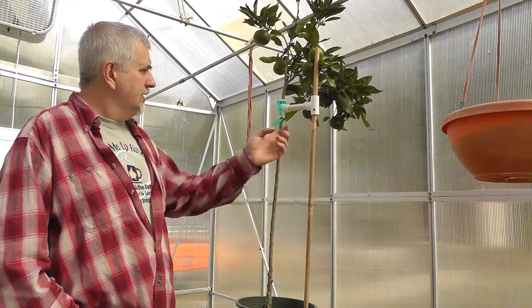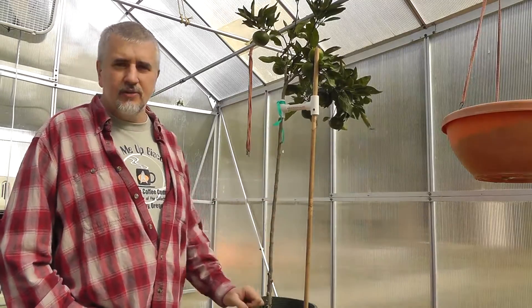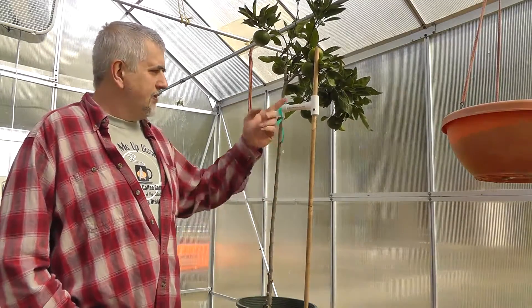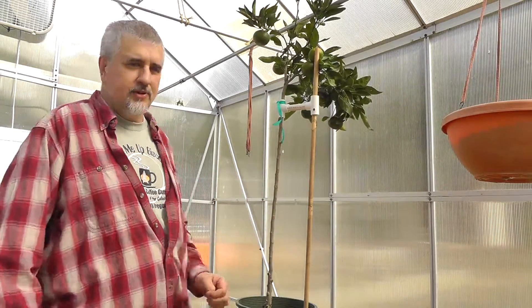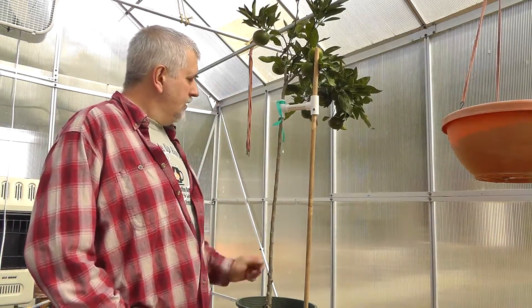Anyway, that's how I stake up tall plants and trees — for about a buck, probably not even a buck. The T-joints were like 30 to 40 cents, and these pipes are only a couple bucks for a 10-foot pipe. So you're looking at about a dollar to make a tool that will hold up your plants. All right, there you go guys. Thanks a lot for watching. We'll catch y'all later.